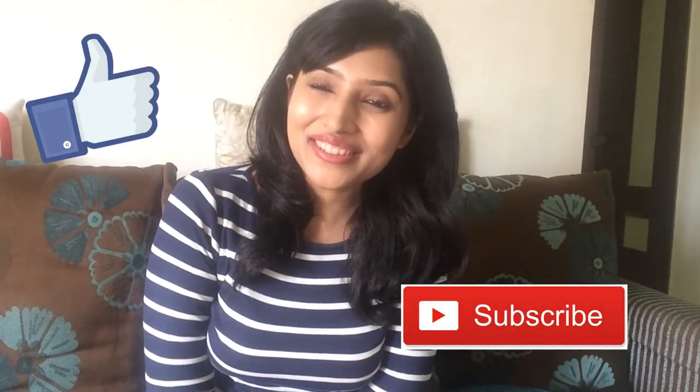That's it, guys! I hope you found this video useful. Give it a thumbs up if you liked watching it, subscribe to the channel if you haven't yet, and I'll catch you around. Until then, bye!